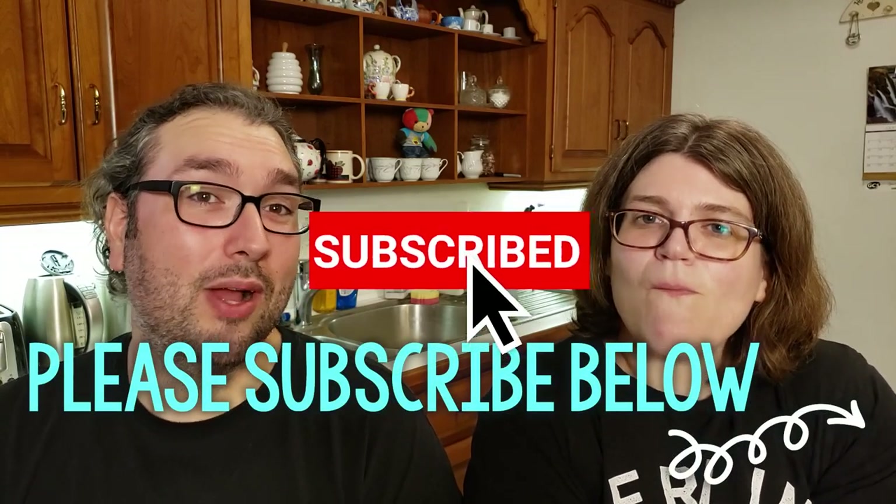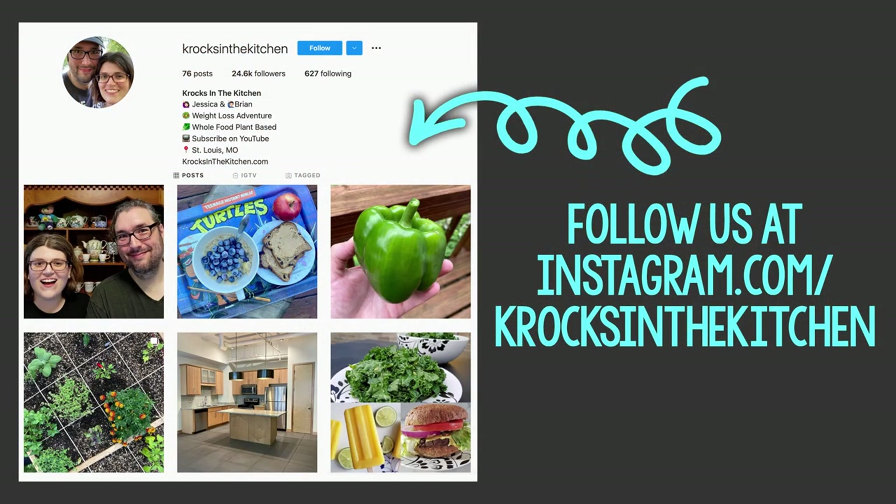We just thought this would be a fun one to release as the first one in this kitchen — Brian's parents' kitchen. Once again, you can find the recipe and all the ingredient amounts on our website, crocsinthekitchen.com. Subscribe to the channel if you have not done so already and click the bell next to it so you get notified whenever we post a new video. Find us on social media, mainly Facebook and Instagram — you can message us on there. You can also give the video a like and share it with your friends. We will see you next time on Crocs in the Kitchen. Bye.